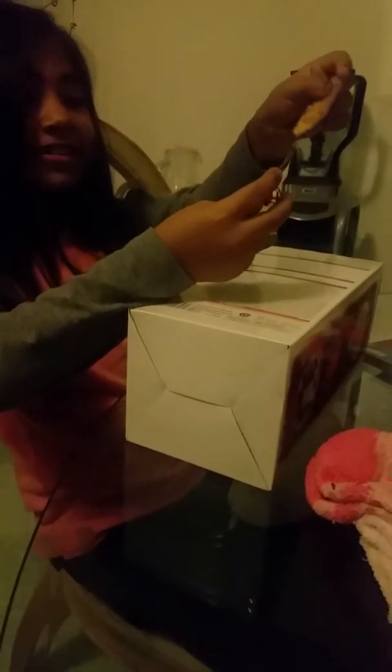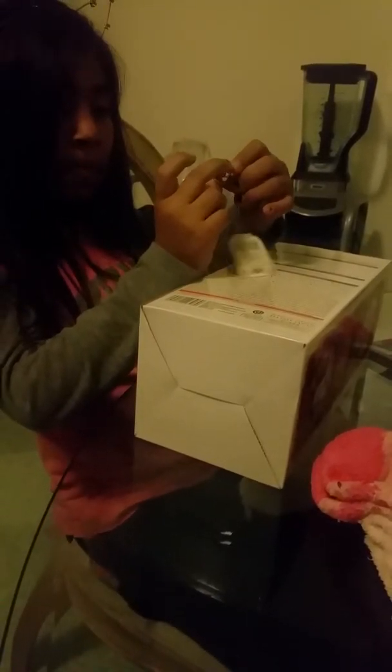One more thing — I got this little cute piggy for my Christmas decoration.